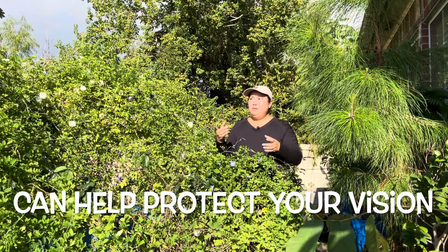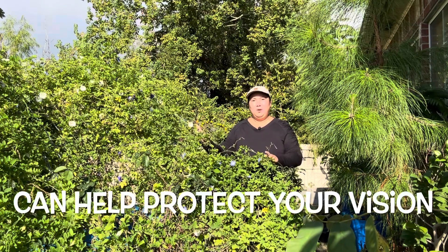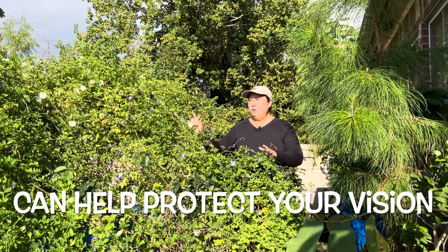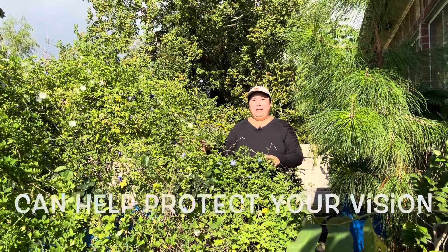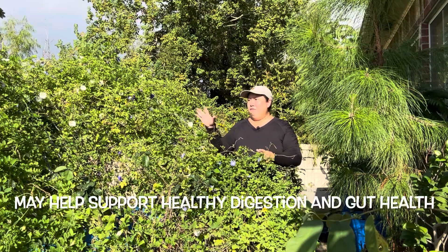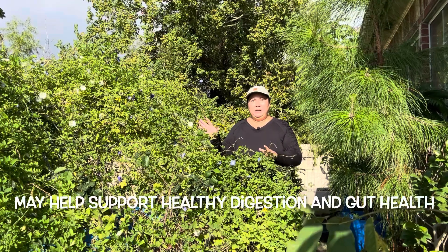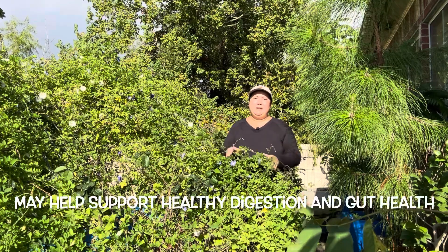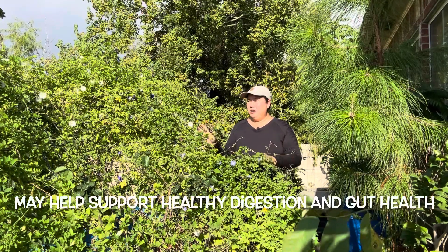Nhưng mà có một điều Nhật Thanh muốn lưu ý: khi uống vào khoảng 15 phút hay nửa tiếng sau thì hay bị buồn ngủ. Bởi vậy quý vị nào hay lái xe hay làm việc trong văn phòng thì tránh dùng hoa đậu biếc này. Mình chỉ dùng vào khi nào ở nhà rảnh rỗi thôi, không nên sử dụng khi lái xe hay làm việc.